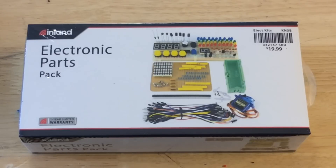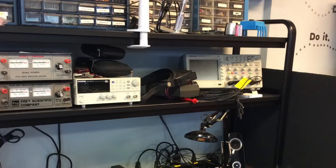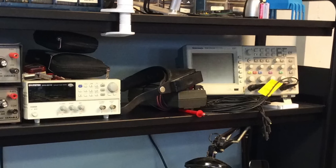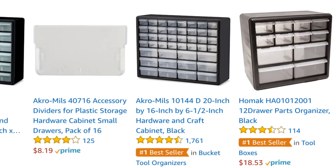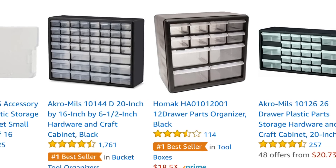This all started when I found this electronics parts pack at my local Micro Center. It was on sale for like $12 and I just couldn't pass it up. I decided I want to put all those pieces in its own little cabinet — a small one that would fit right here in this slot on my bench, so it couldn't be too tall and not too wide. When shopping on Amazon all I found were these big parts drawers.